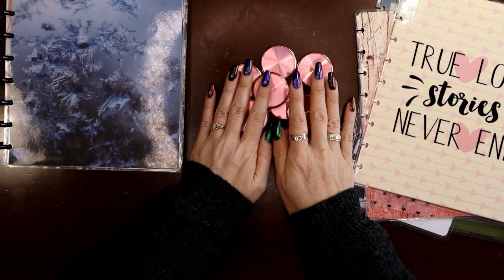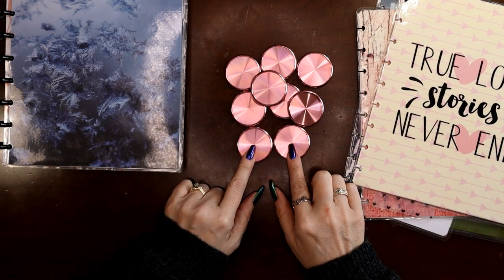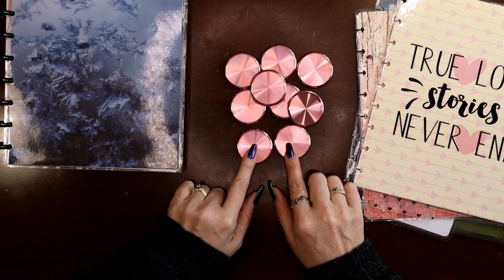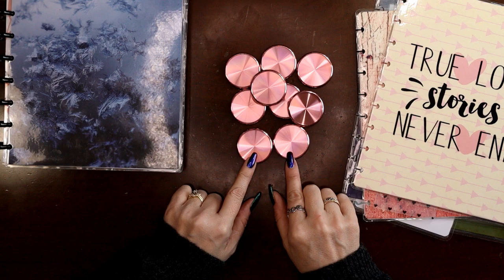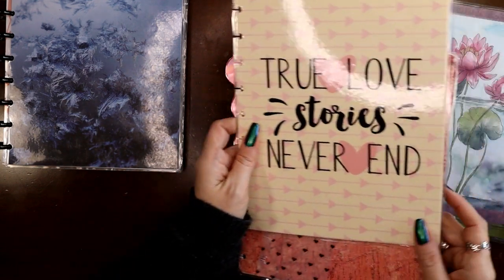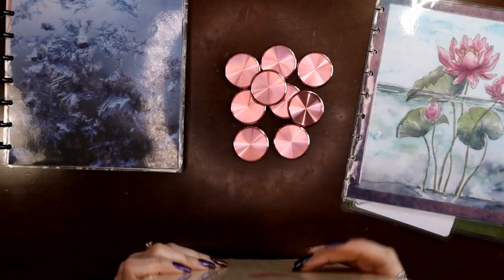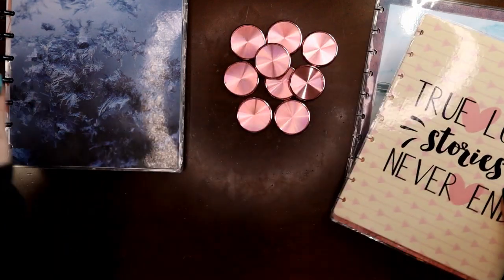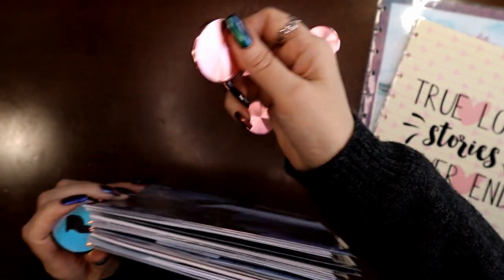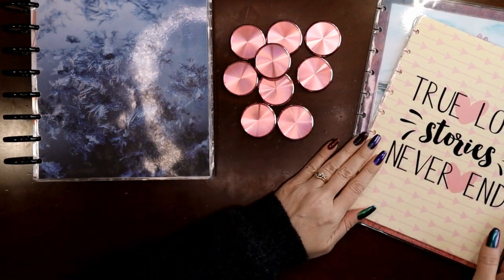I have these gorgeous 1.5 inch discs from Talia that I ordered off of Amazon back in 2019. I will see if they are still available and if so I will link them in the description, but you can order those from other sources as well. They're listed as rose gold but they're much more pink than that. They are just a bit bigger than classic but smaller than expander discs, and as you can hear, they're metal.